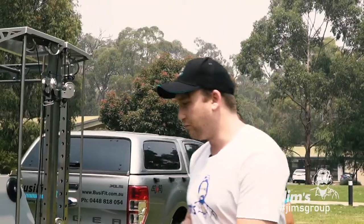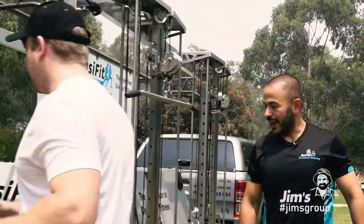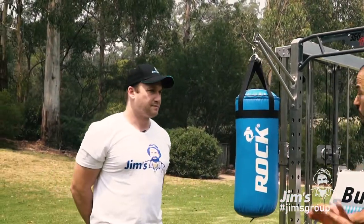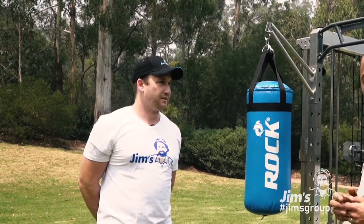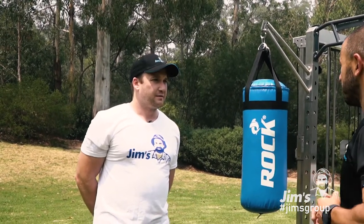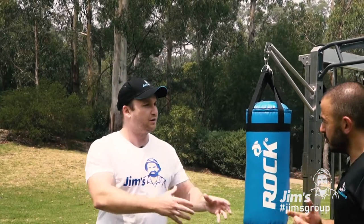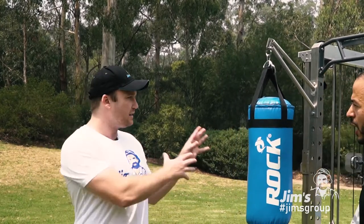So let's go have a look over here. Obviously you've got some ropes as well, so you've got some cardio equipment here. It's fully catered and customizable. There's a whole heap more equipment inside as well, so it's not limited to just boxing and the ropes — we do offer quite a large range of different exercises.